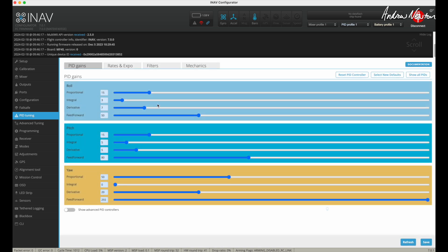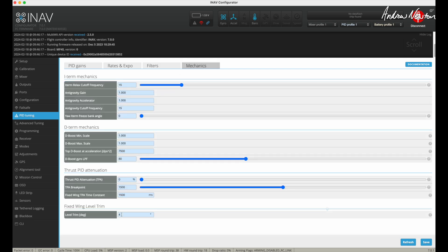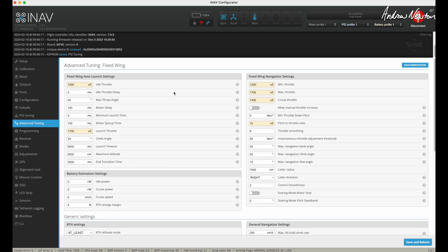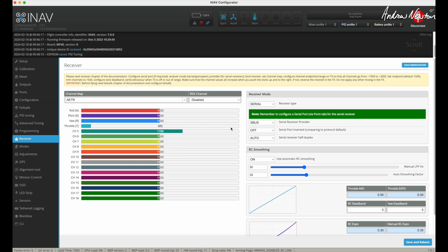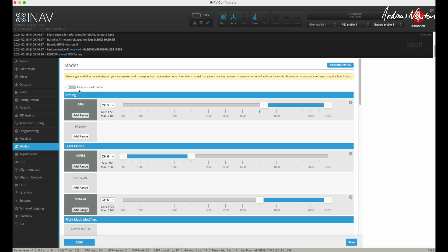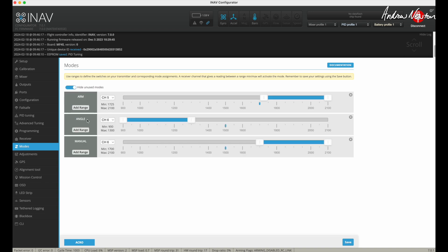PID tuning — normal PID tuning. You could do an auto tune if you wanted to, but I'm just using the stock settings and I've got plus four there and I thought I could drop that down to three — let's try that for the next flight. Nothing to do in advanced tuning unless you want to try auto launch, which I don't need. Receiver — you just have to choose your appropriate receiver. Mine's an SBUS, so I've got SBUS there. And the modes — all I'm using are arm, angle and manual.